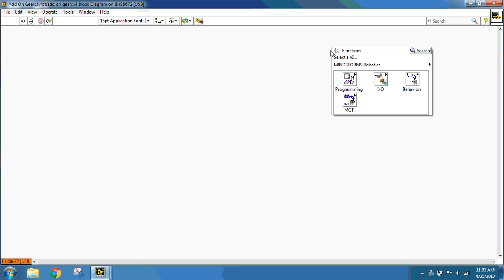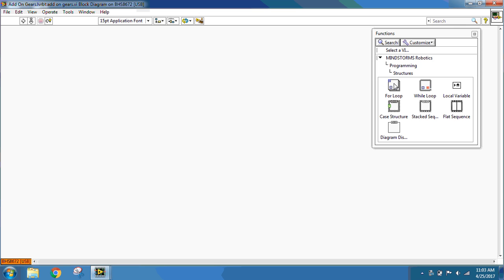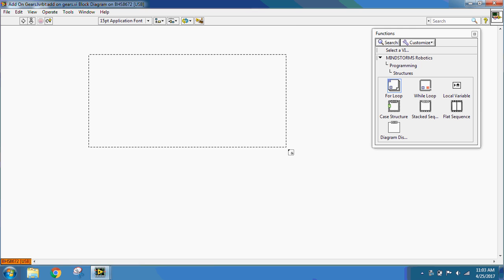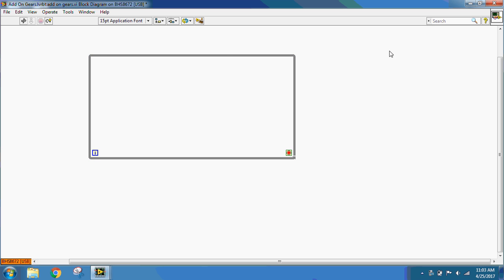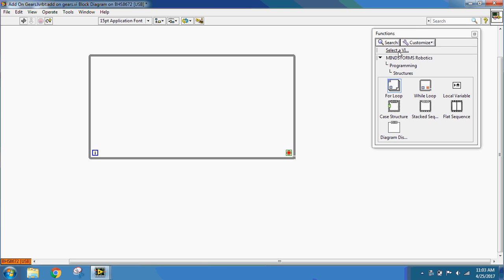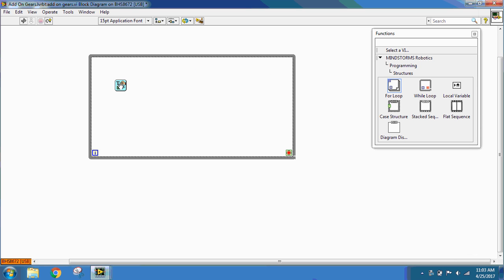I'm going to right-click to pull up my functions palette and click the pushpin to get it to stay. I'm going to go to Programming, Structures, and While Loop, and drag out a while loop. Inside the while loop, I need to put a Screen Update SubVI block. So I'm going to go to my functions palette, select a VI, and I want Screen Update SubVI. If you have trouble finding your Screen Update SubVI block, please let your teacher know so that they can help you.